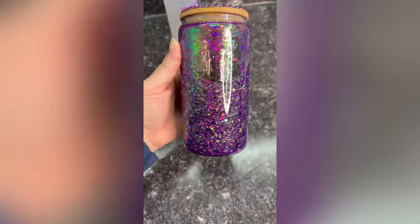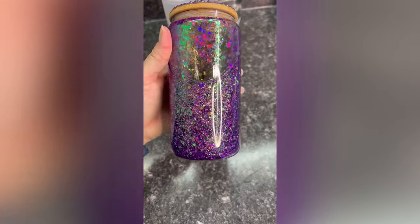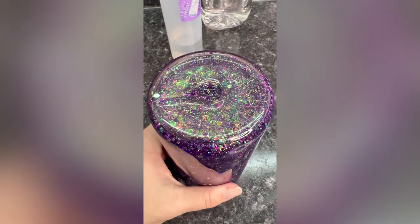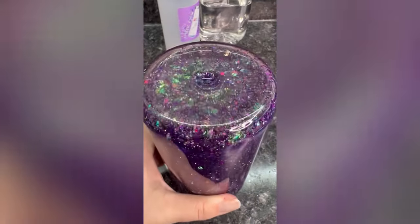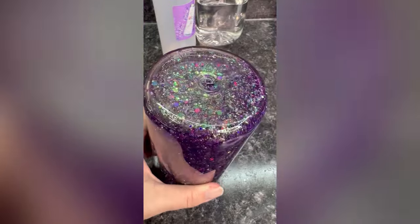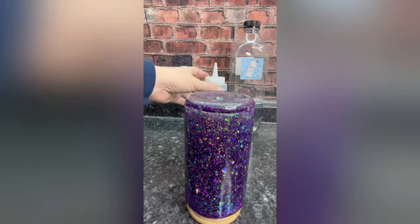Are you trying to get your snow globes to look like this, but instead they look like this? Well, you are not alone, and if you follow along, I will show you how to get rid of that bubble. This is what it looks like from the bottom, and it honestly doesn't look like too much, but from that previous perspective, there is a large air bubble. So let's get into it.